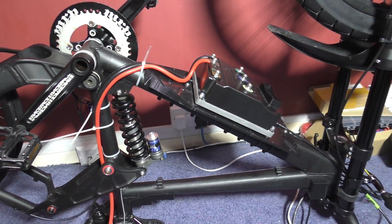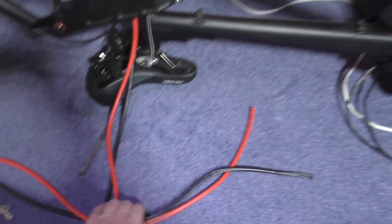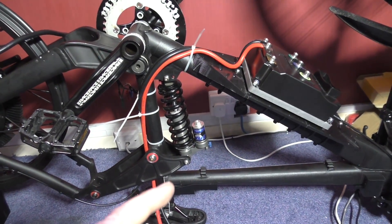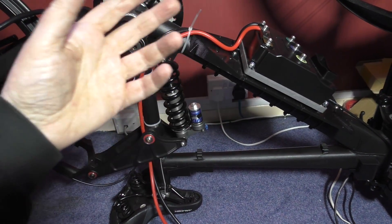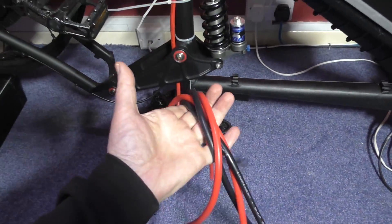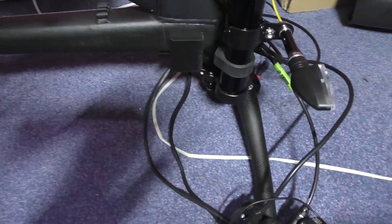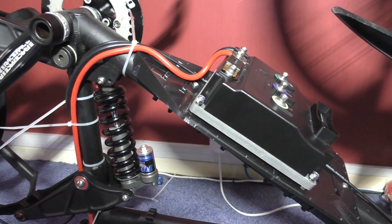One thing I've learned is never cut wires to length, because you're always going to move them. I've got all this six-gauge wire and I'm not going to cut it because I don't know where they're going to come out yet. I'll have to route all the wires, take them all off, wrap them, and then attach them all again.